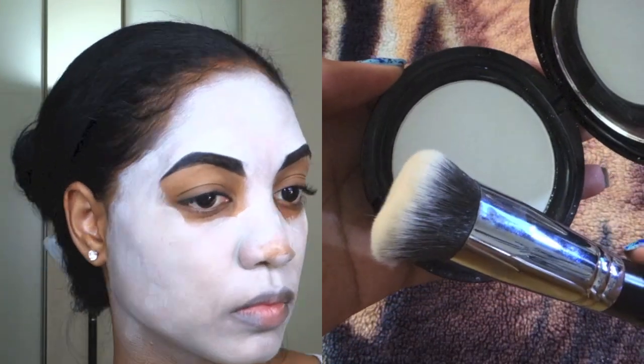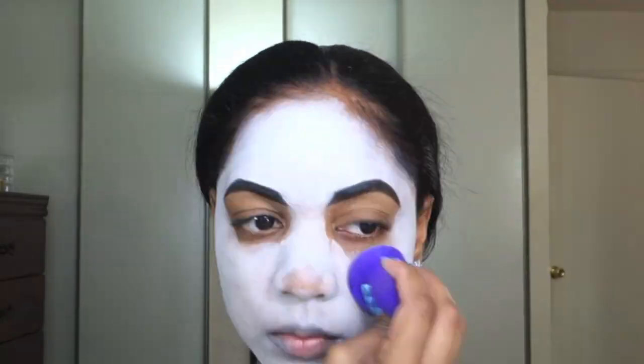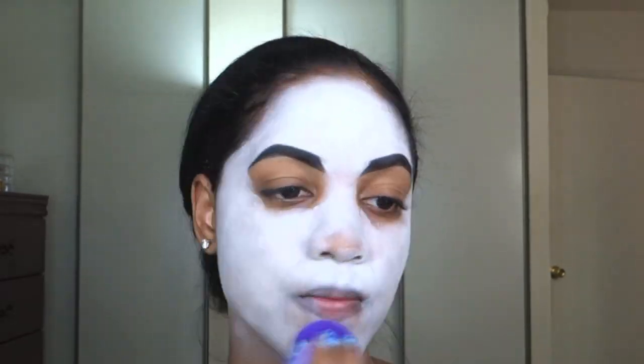I'm mixing the two colors together to create this kind of semi-white shade and buffing that out with a sponge to make sure we get a seamless blend. Next, I'm going to apply a powder using my Sonia Cassius Round Top Kabuki and my Kett Foundation Powder, and again just buffing it out with that damp sponge.